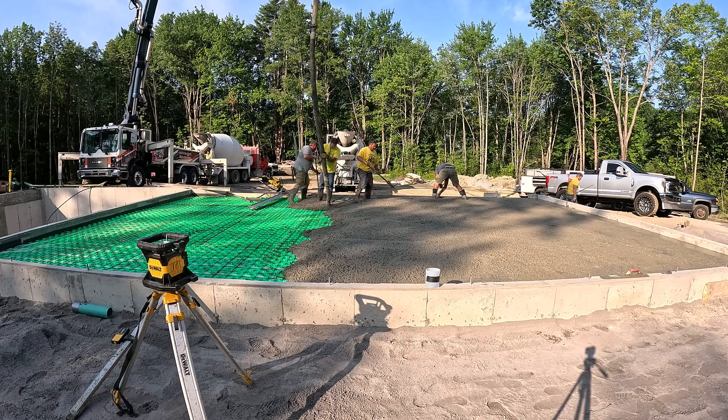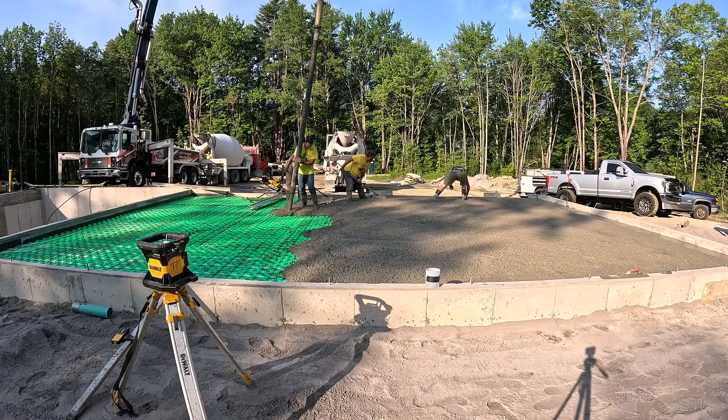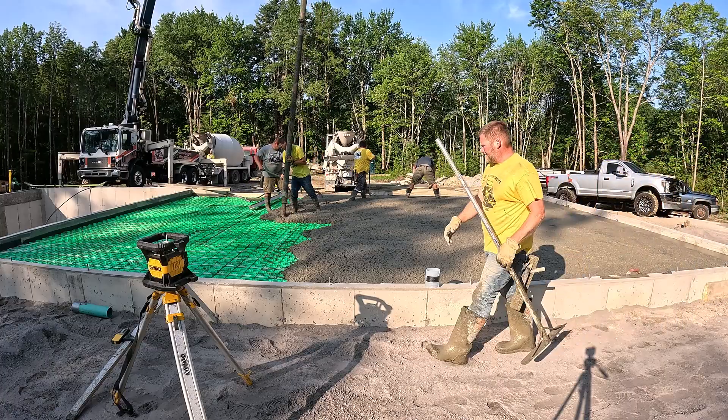This truck here is just about out. We used a little bit of it in the basement and then it's going to do about two-thirds of this garage. Then the fourth truck will finish up this section and do the third section — which is about 14 by 32, four inches thick.